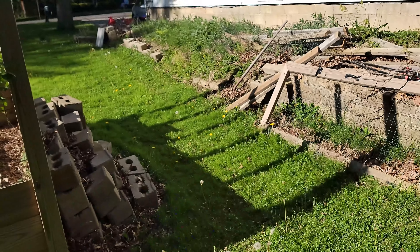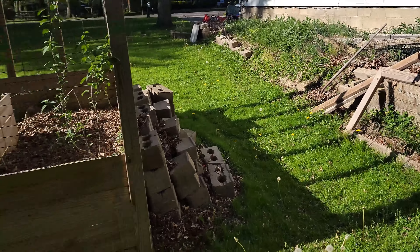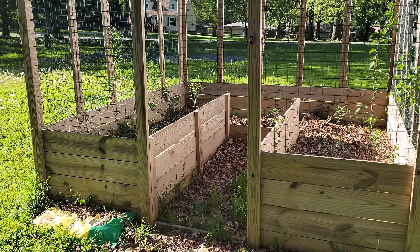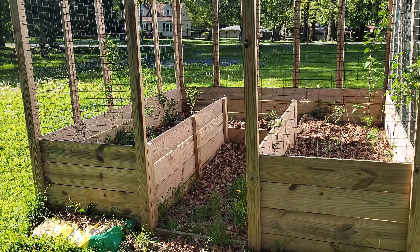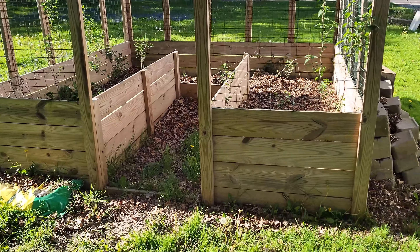This area will be flowers and stuff. I'll take care of that. But first, yeah, we've got to get the garden going — at least get some vegetables out of the garden this year. That's the goal. May not get a lot, but we need to get something.